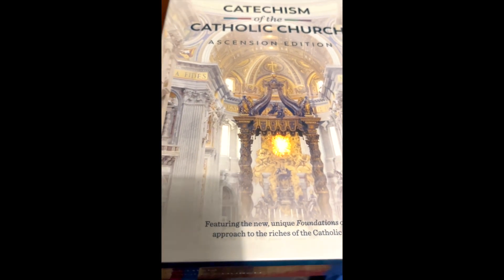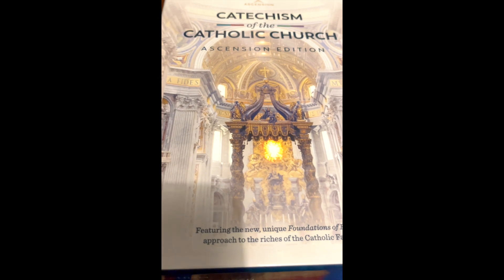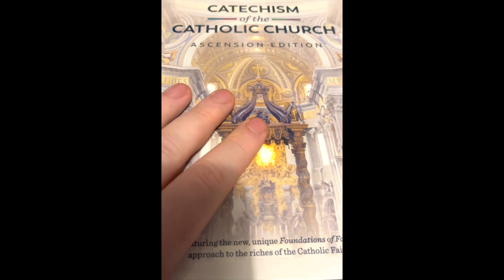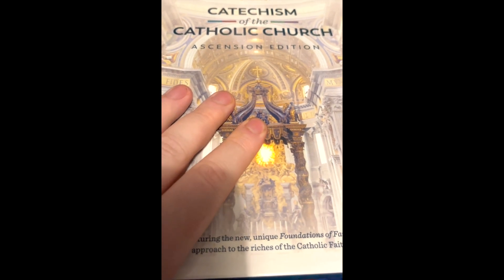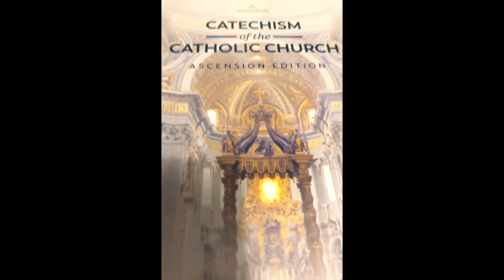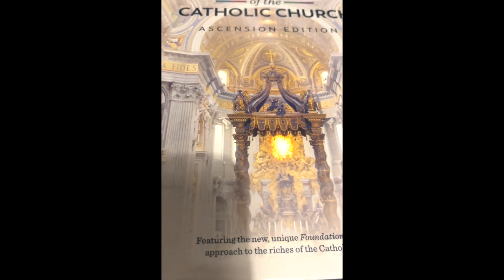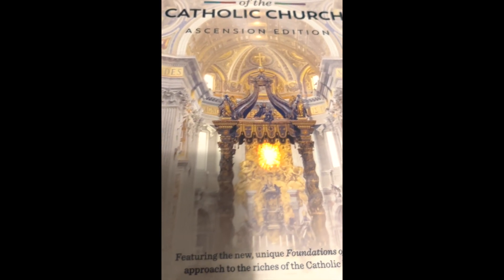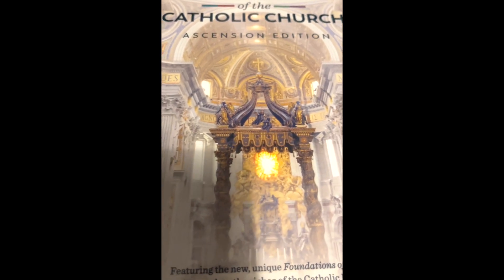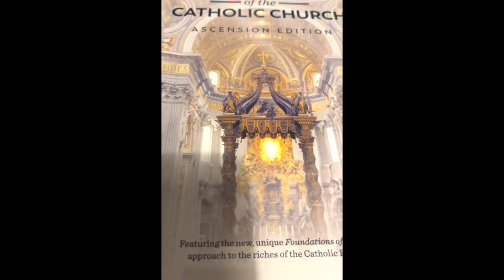Hello everybody, just a quick first glance review here for you today. I just managed finally to get hold of the Catechism of the Catholic Church, the Ascension Edition. I really wanted the Ascension Edition last year when they first started pitching it, and you could pre-order it, but I unfortunately could not pre-order it because I live here in England, and it was sort of more of an American thing to pre-order it from Ascension itself.